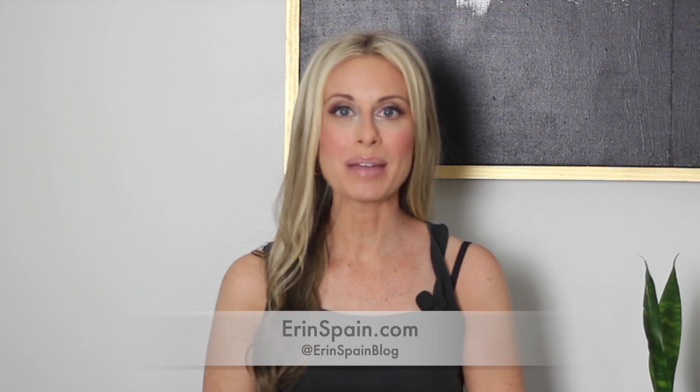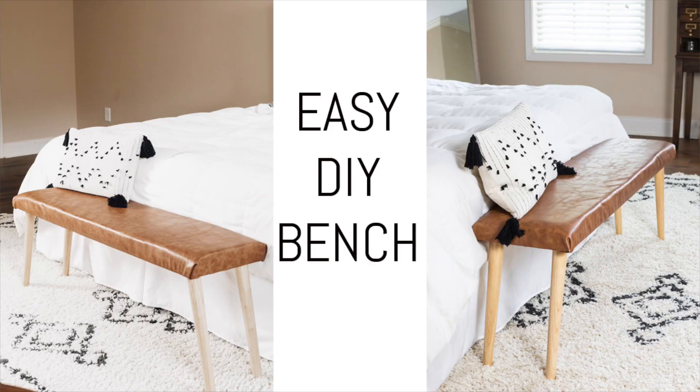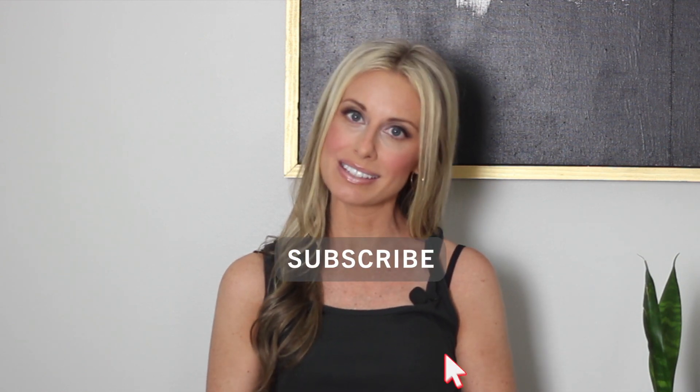Hello and welcome to my channel. I'm Erin Spain and today I'm going to be sharing a tutorial for this easy DIY bench. I teamed up with Arrow Fastener for this project over on my blog, so I will link to that written tutorial in the description box below, as well as sources for all of the things I used. Please subscribe to my channel and click the bell, and stick around till the end of the video if you want to see some embarrassing outtakes. Alright, let's get started.